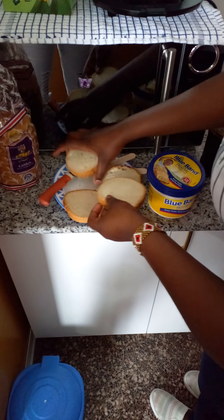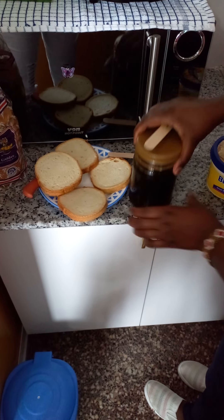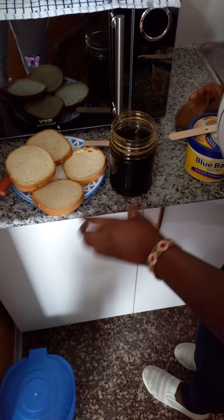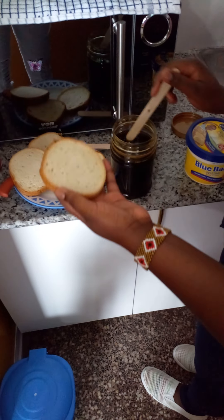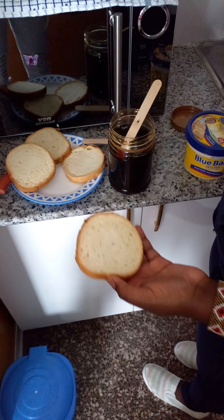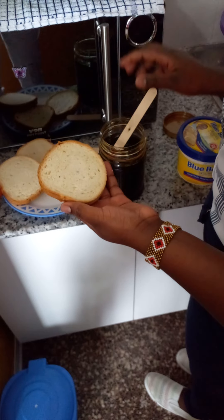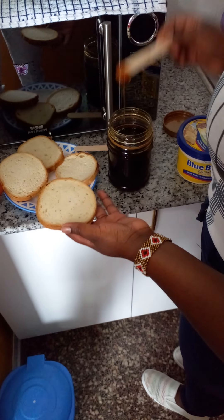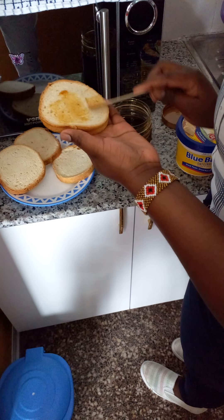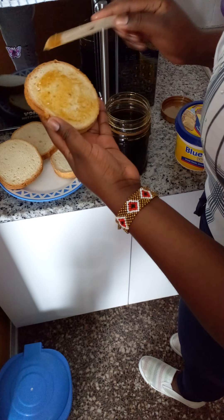We are going to spread honey on the part that will be inside. Note that you have to spread just a small amount of honey — don't let it be too much. Because if you're going to take it with tea, the tea already has sugar, so the sandwiches are not supposed to be too sugary. I'm just going to put a small amount of honey and spread it on each slice.